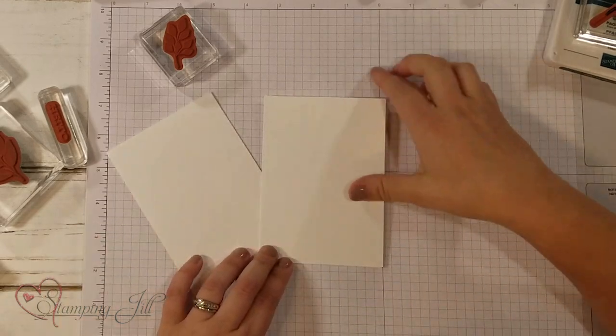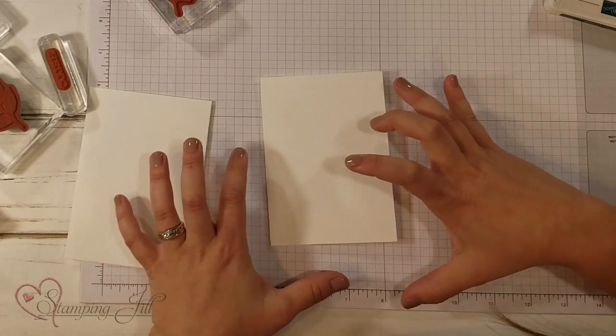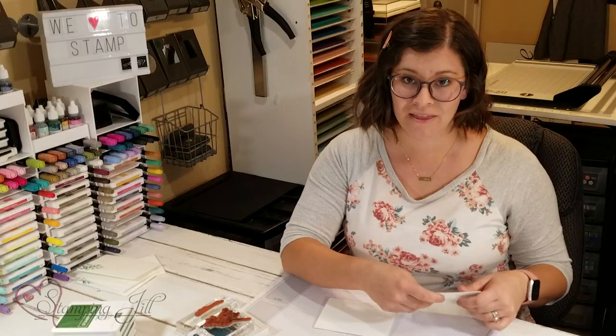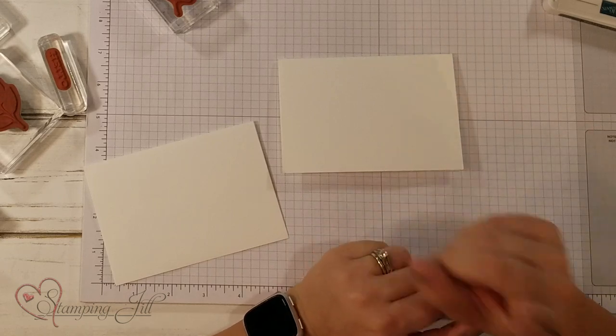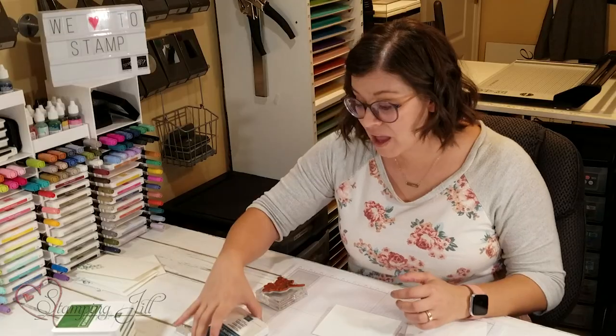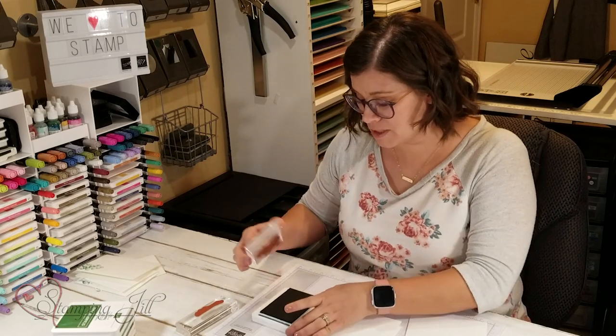I have a note card and envelope. This is a three and a half by five sized card. It's a little bit smaller than a traditional card, but it has an envelope that goes with it. I am going to use just one stamp color and two stamps on this card and it's going to make a beautiful card to give to somebody. There is a place in life for the extravagant and big cards, but there's also a place for simplicity. Sometimes you just need a quick card to give to somebody, and that's what I wanted to focus on today.